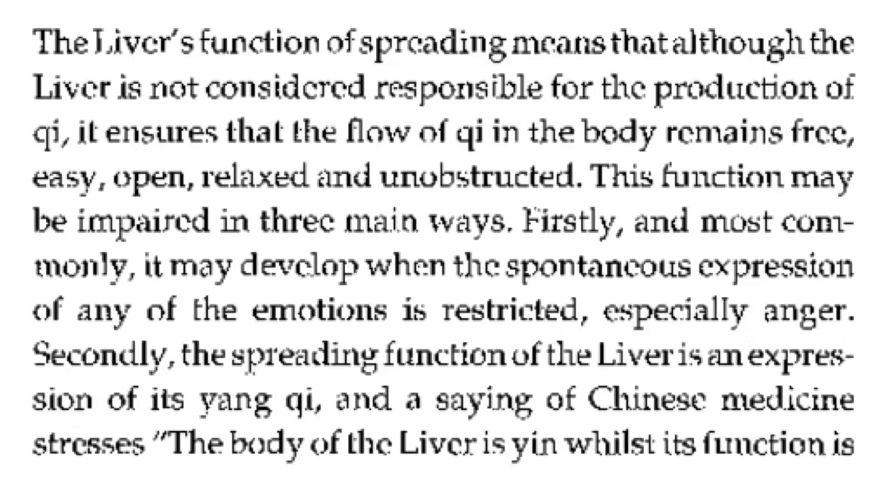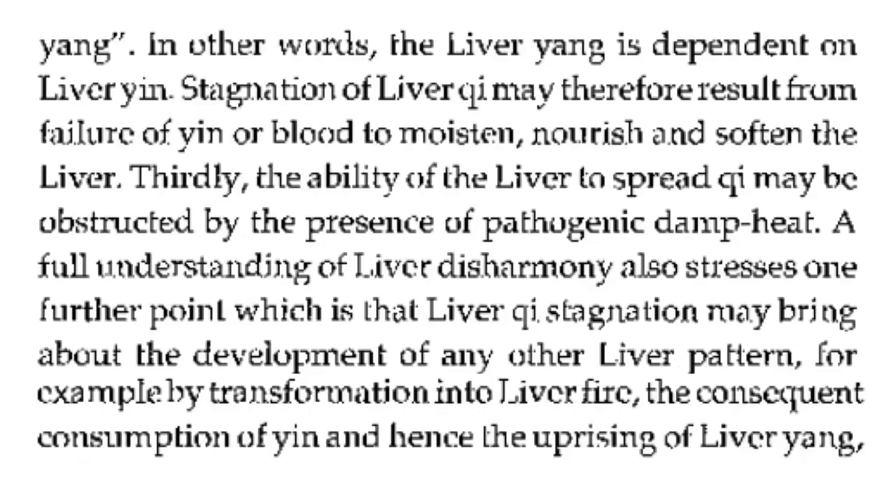Firstly, and most commonly, impairment may develop when the spontaneous expression of any of the emotions is restricted, especially anger. Secondly, the spreading function of the liver is an expression of its yang qi, and a saying of Chinese medicine stresses: the body of the liver is yin whilst its function is yang. In other words, the liver yang is dependent on liver yin. Stagnation of liver qi may therefore result from failure of yin or blood to moisten, nourish, and soften the liver.